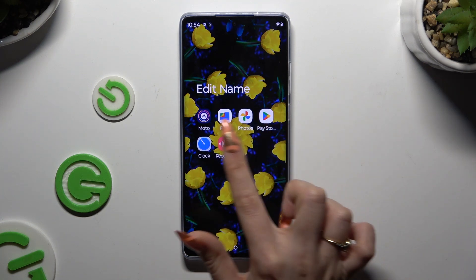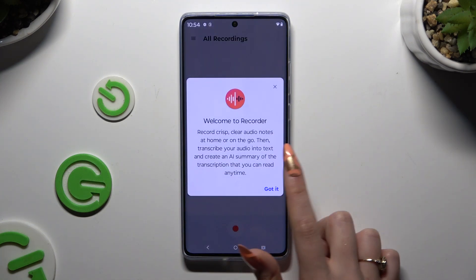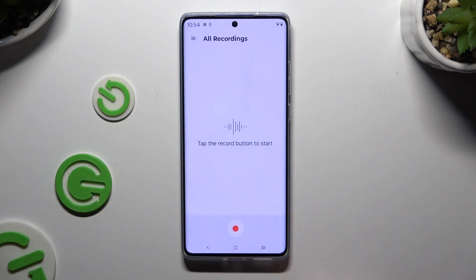Begin by launching the recorder app and tapping on Got It in the pop-up. Then choose the button at the bottom to start recording.